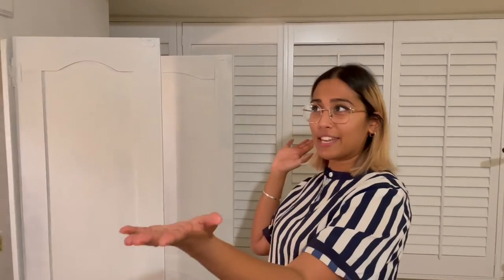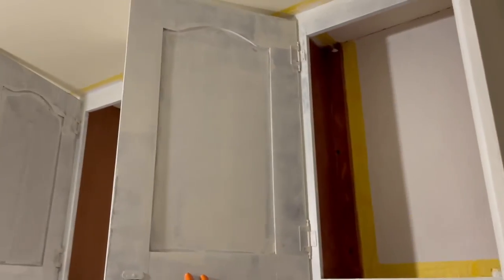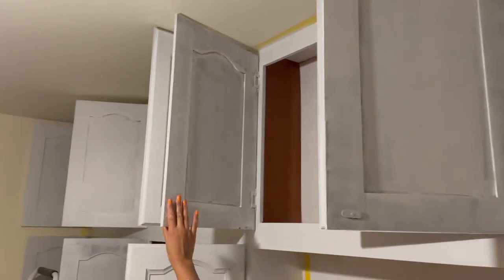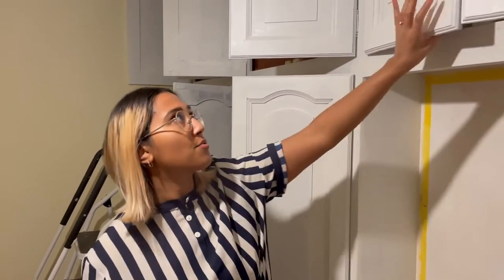Just for some context, we started this project about a week ago now and life really just got in the way, which happens. We've pretty much done the second coat of primer and you can see which cupboards still need the second coat - there's a huge difference. It's about 9pm on a Monday and we're going to try to go as long as we can to finish this and hopefully start on the Lick paint tomorrow. It's been a journey but it's been fun and the result is worth it.